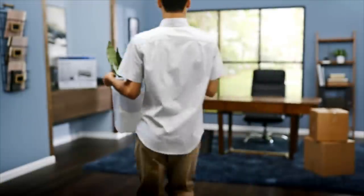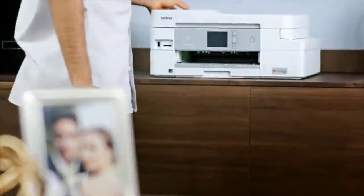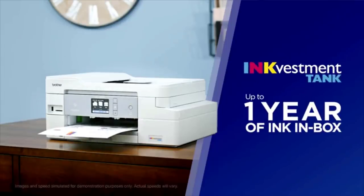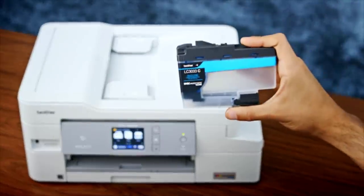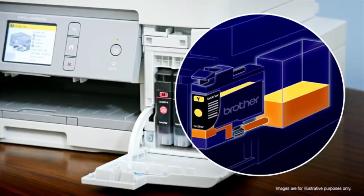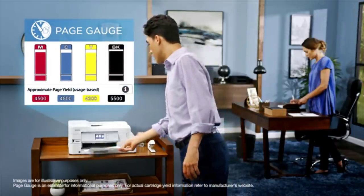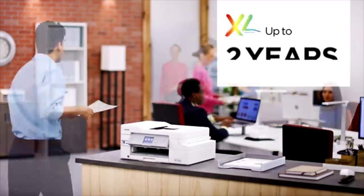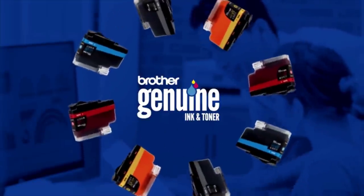Number 1: Brother MFC-J995DW. The best printer for college students that we've reviewed so far is the Brother MFC-J995DW. This is an all-in-one printer that includes Brother's exceptional ink investment tank ink system, which holds more ink per cartridge to achieve a higher yield. This means that you don't have to replace the cartridges often, so you end up spending less on replacement ink in the long run. Printing in color is only marginally more expensive than printing in black only, which is great if you like adding colors to your documents or print a photo once in a while. If you print a lot, there are XXL and XXL Ultra high-yield cartridges available.